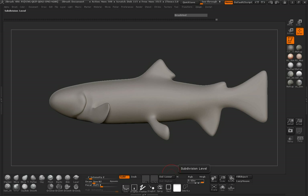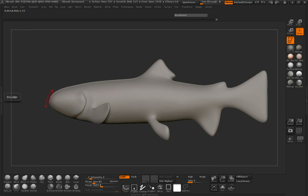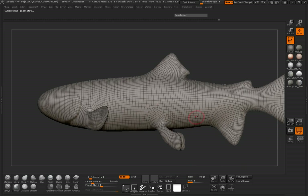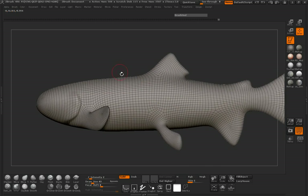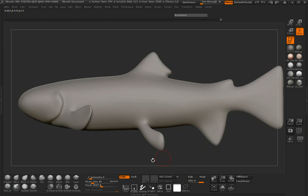You can see I'm on subdivision level five. I'm going to jump down a couple levels and delete the lower, jumping back up to make sure I have only three subdivision levels. Even at this lower one it's not really that bad, but it's just going to help if we leave it at three subdivision levels rather than having five.